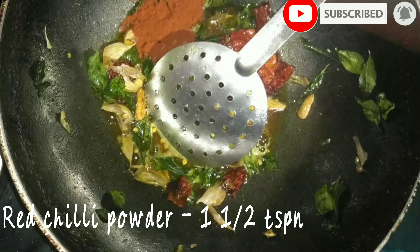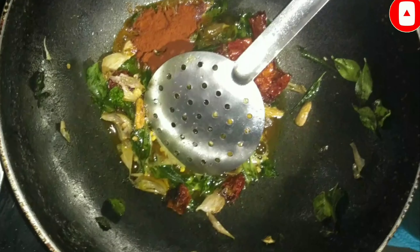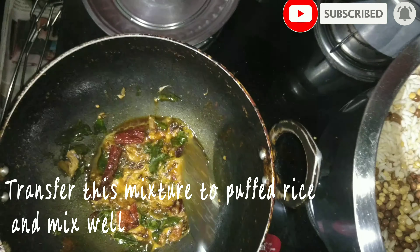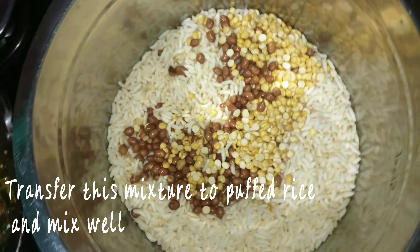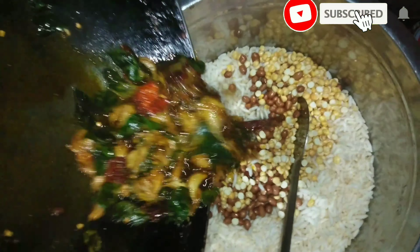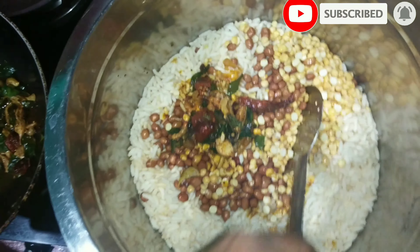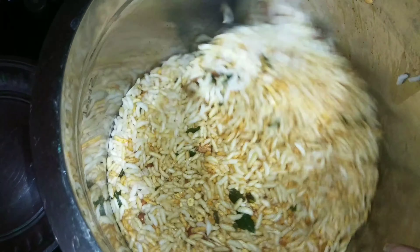I will transfer it to the container and put it in an airtight container.